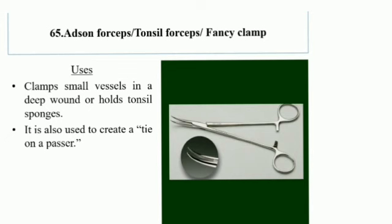Arson Forceps, also known as Tonsil Forceps: used to clamp small vessels in a deep wound or to hold tonsil sponges. It is also used to create a tie on a vessel.